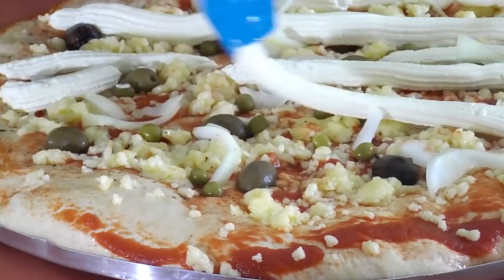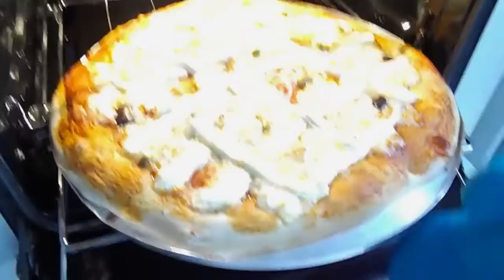Now this bad boy is ready for the oven. It smells so good!